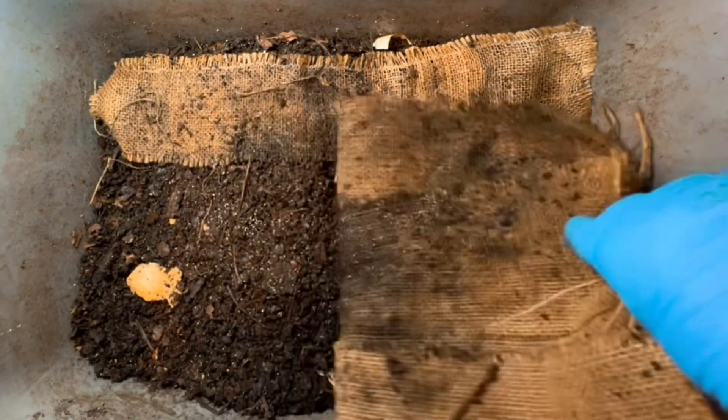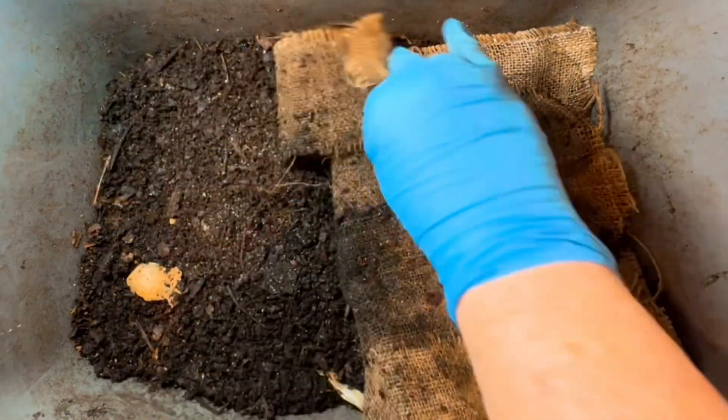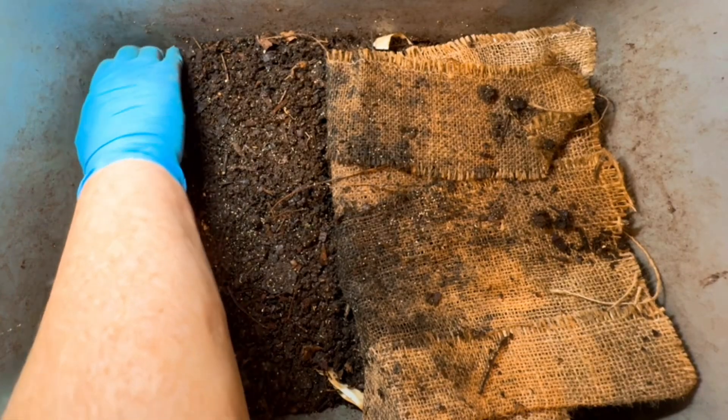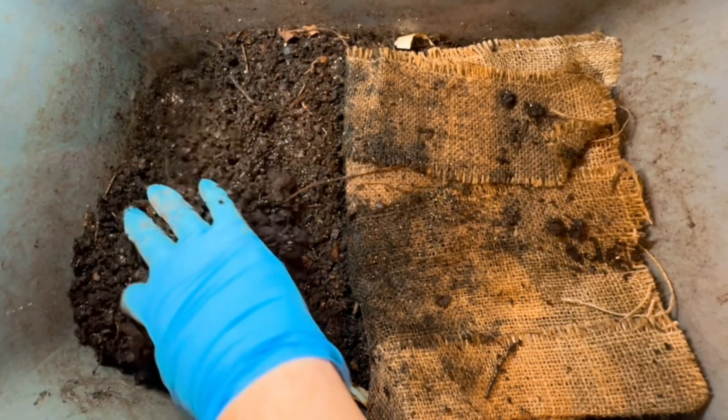I'm just going to fold back the burlap. I see lots of springtails here on the surface and I'm just going to dig up the end away from the feeding first before we go in and take a look at the end where I fed.